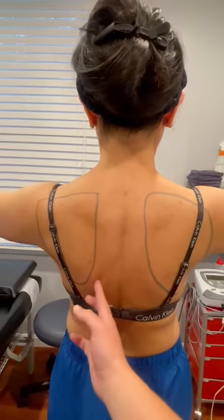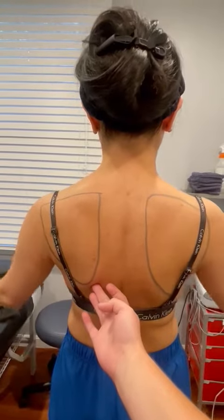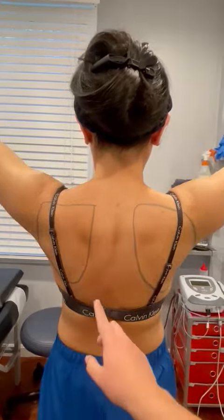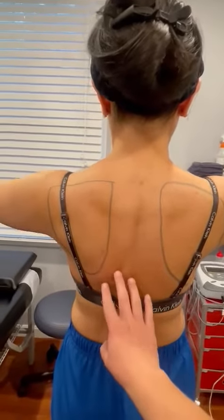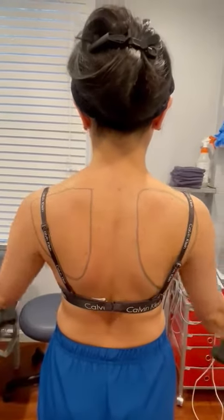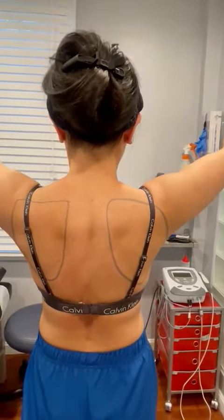Here's the bottom part — watch it pop, especially on this left side right there. Really, it should stay close to the rib cage, which is running underneath here. That's what a normal, stabilized shoulder blade should look like.